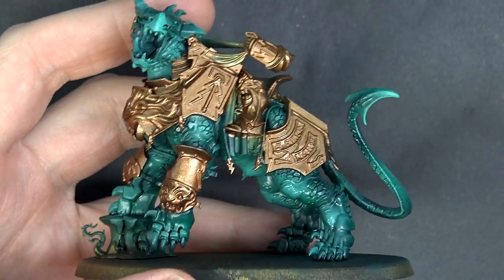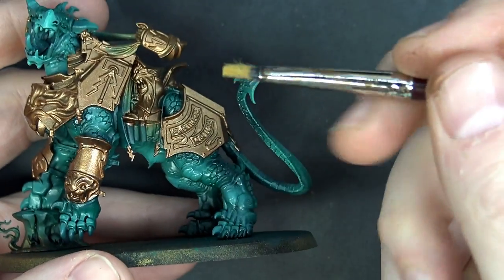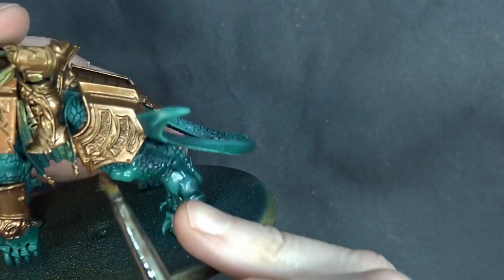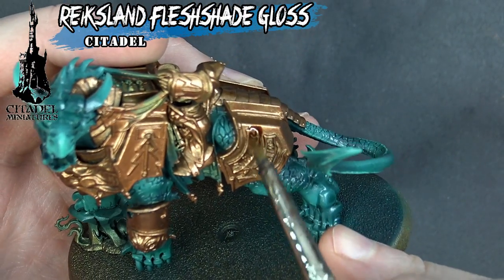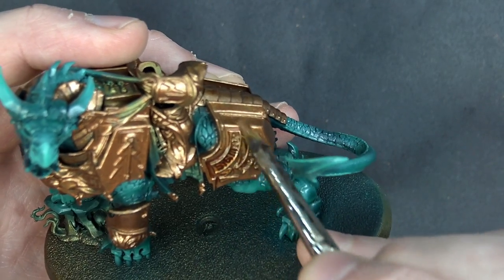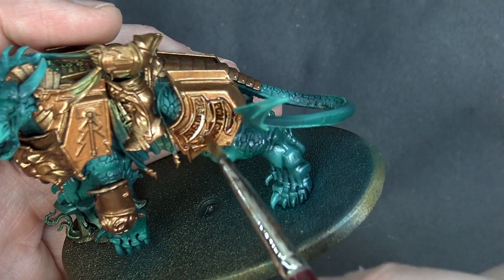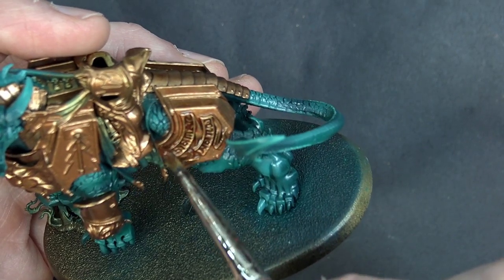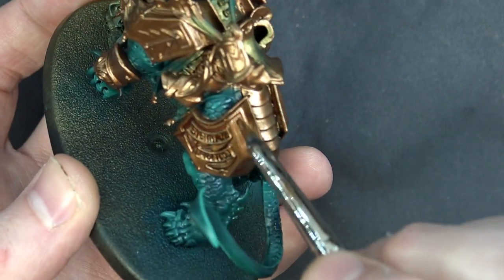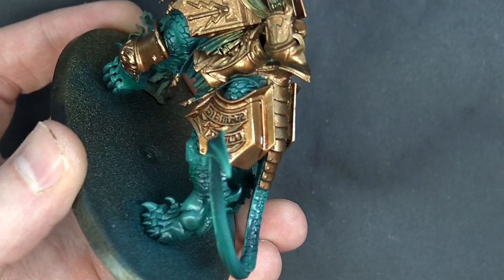I'm grabbing a small wedge dry brush, dipping it into the Gloss Fleshshade, and going to town all over the miniature. We may go back later and hit some of the panels with a blue accent color to match the rest of the army, but for now I'm washing everything to give it that depth and clarification across all the gold plating.